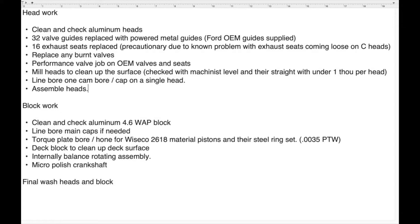One other thing I want to mention: you see 16 exhaust seats replaced. If you're not familiar with this, the C-heads that were on the Mach 1s, Cobras, Marauders, and Aviators have a problem — if the head ever overheats, that exhaust seat will loosen up and could potentially fall, causing a catastrophic event. So I replaced those out of an abundance of precaution.